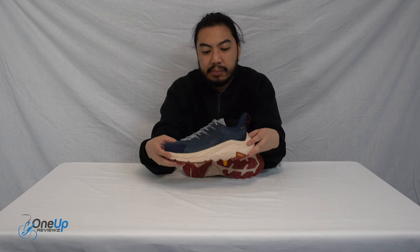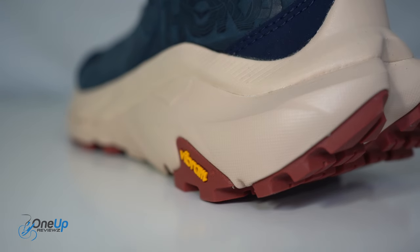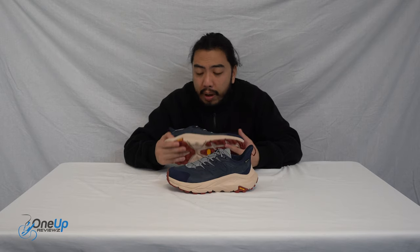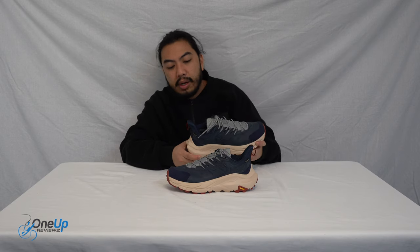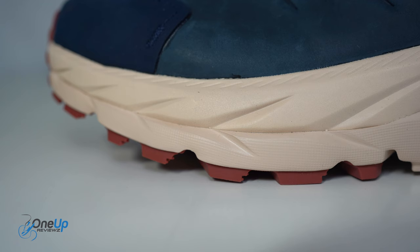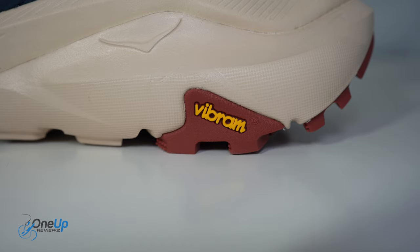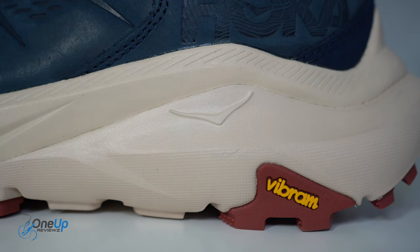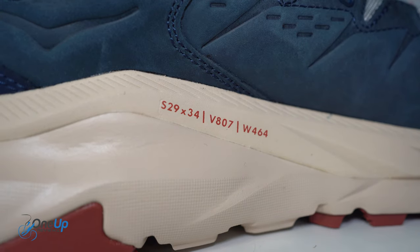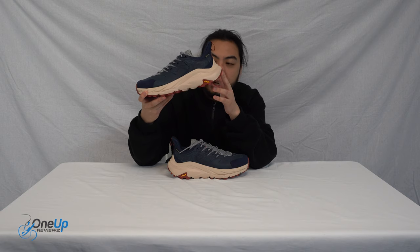Moving on to the midsole unit — this is a dual-density CMEVA midsole from Hoka. It's a plush midsole, and the shape has the typical Hoka rocker profile: thick, which helps lift your feet quicker from the ground, and it provides more cushioning. You've also got the meta-rocker heel shape right there, which is part of the signature Hoka design and something you can only find on Hoka products.